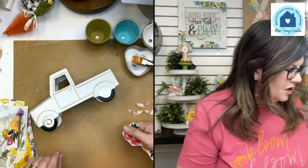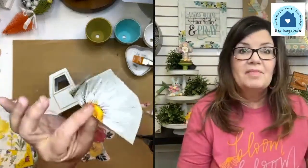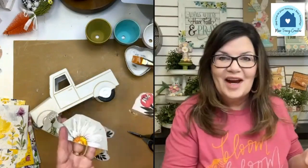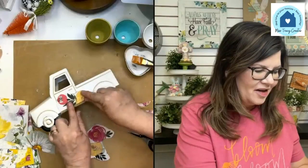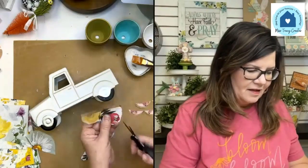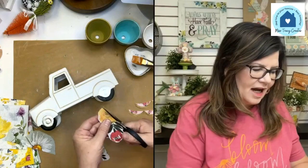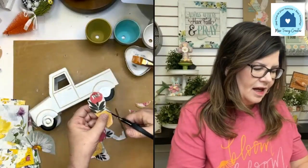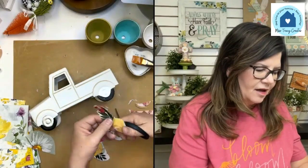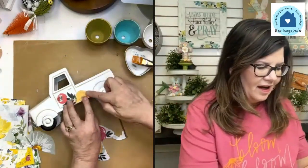A lot of the napkins I'm using are just scrap pieces — this is why I love keeping scraps when creating with napkins, because you just need a little thing here or there. Look how cute this could be right here along the door. I'll kind of cut around here a little bit. If I use the edge it gives me a nice straight line to line up with the edge of the truck.